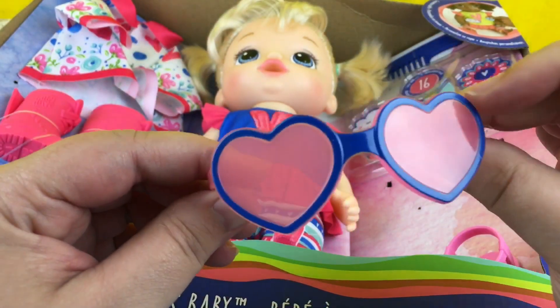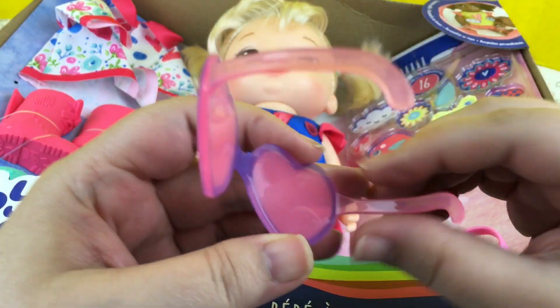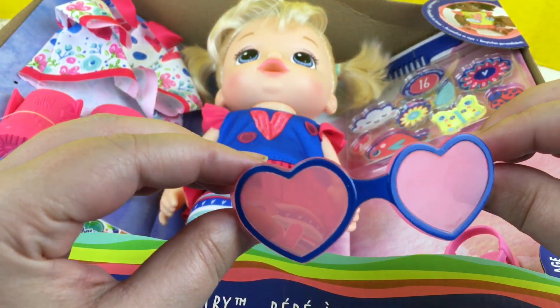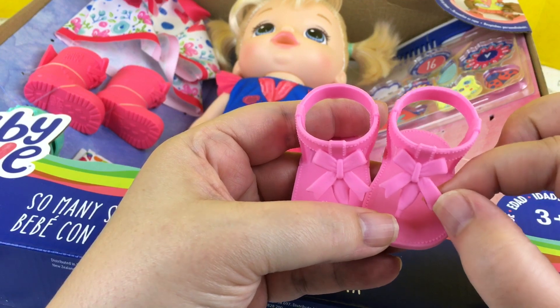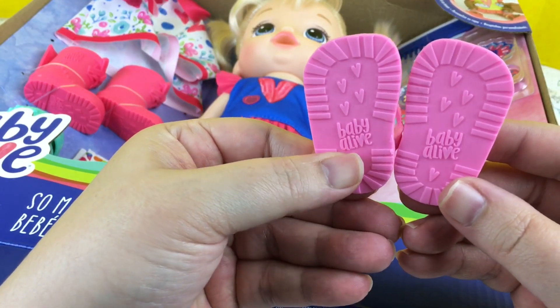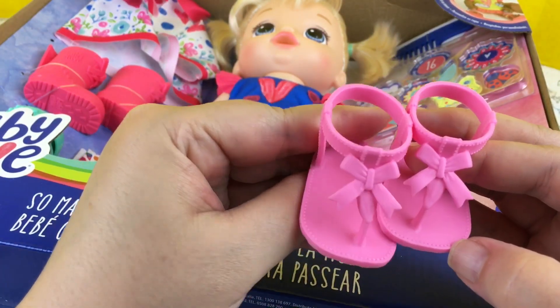She has little sunglasses that are heart-shaped — aren't they cute? They're adorable little sunglasses. She has these cute little sandals with little pink bows on them. They say Baby Alive on the bottom. So sweet.